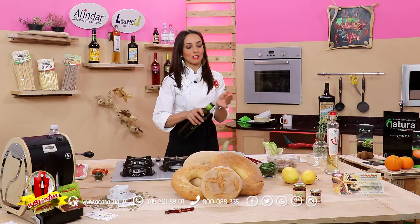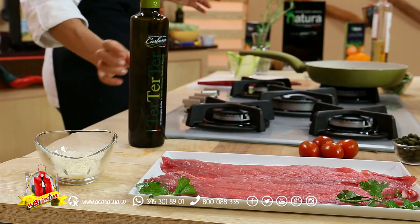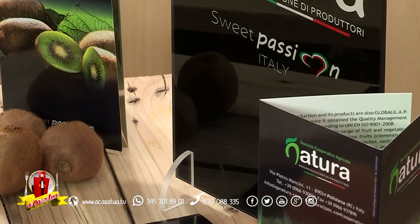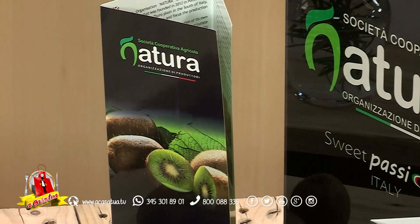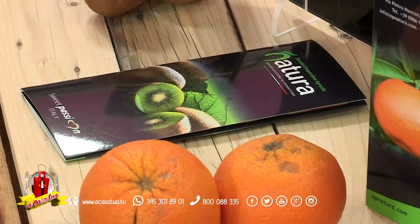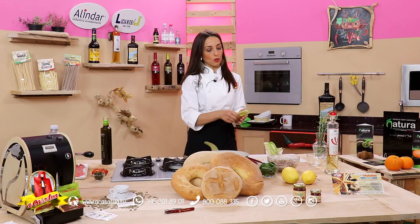Parlando di frutta: straordinaria frutta Oppinatura, una cooperativa agricola a Polistena, vincitrice del bando di somministrazione frutta nelle scuole di Sicilia e Calabria. Arance di Calabria, clementine di Calabria IGP, kiwi a pasta gialla e a pasta verde, e in questa stagione le angurie straordinarie del nostro territorio, dolcissime perché il terreno ha proprio questo zucchero naturale — sono terreni limosi.